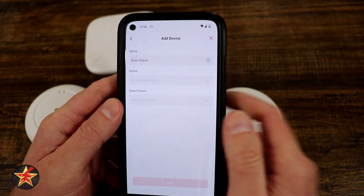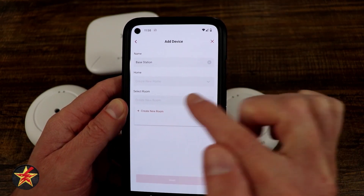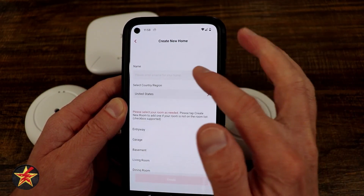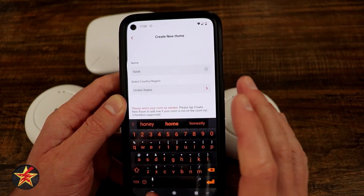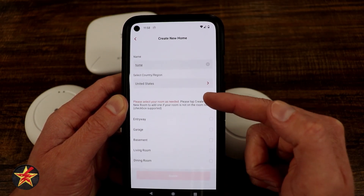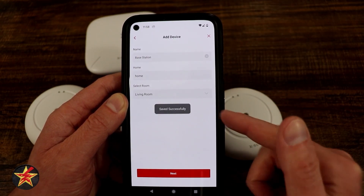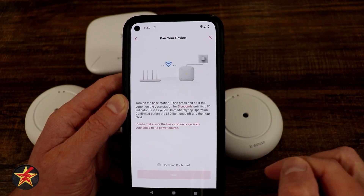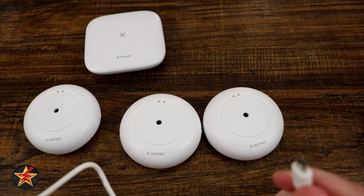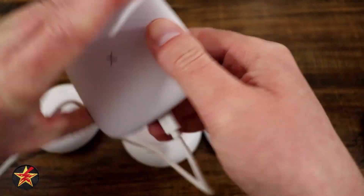Once you scan the QR code, you're given fields for name, location, and room. I'm going to create a room called 'living room' and set the home location to the United States. After confirming, we've successfully created the name and location and select next. Now we plug in and power on the base station. Once it's flashing yellow, press and hold the button on the back for five seconds to confirm, then select next.